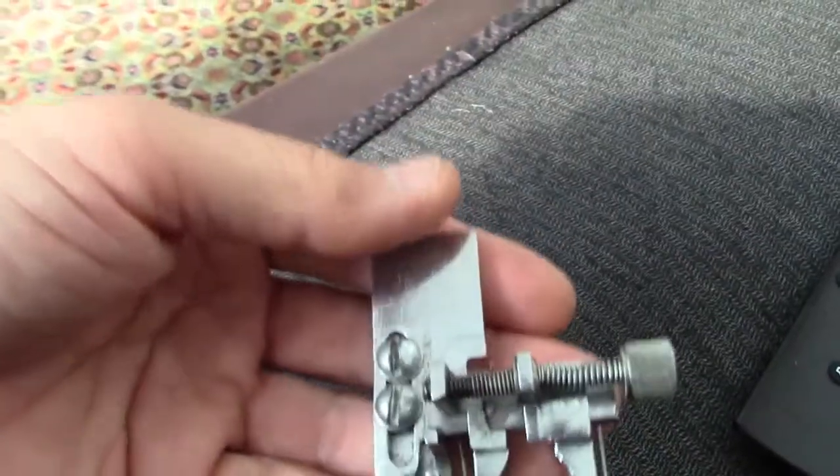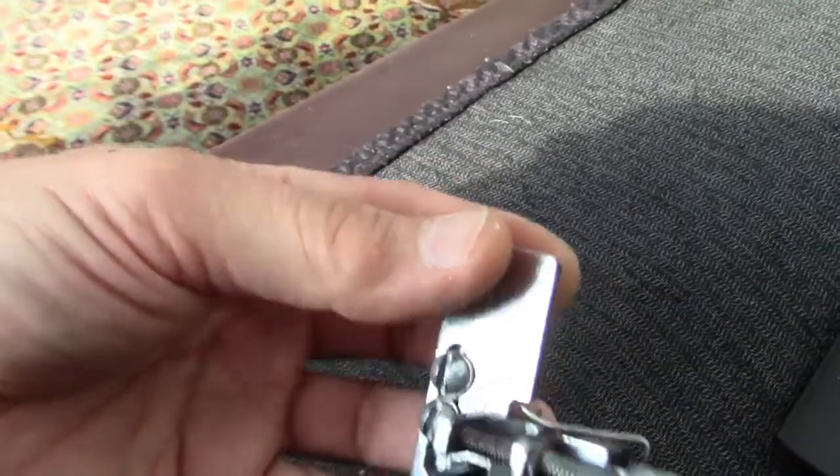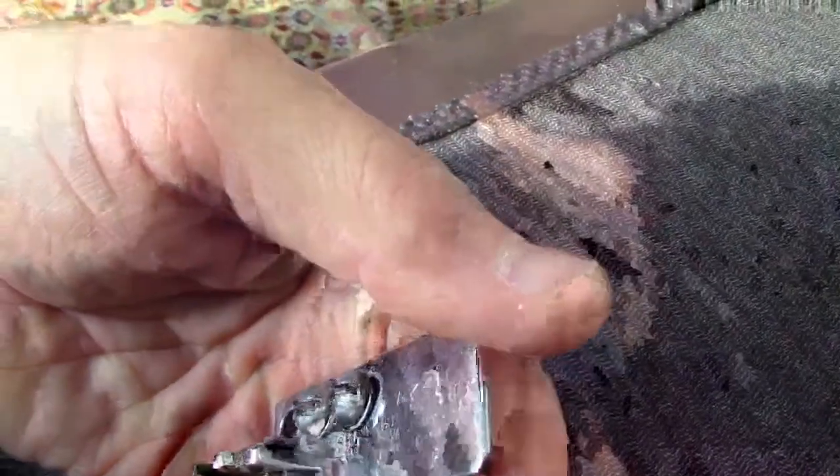Here we have a shank button holder, and this allows machines — I'm not sure what this came from — it says A. Krell button holder, made in USA, patent number, and it's adjustable.